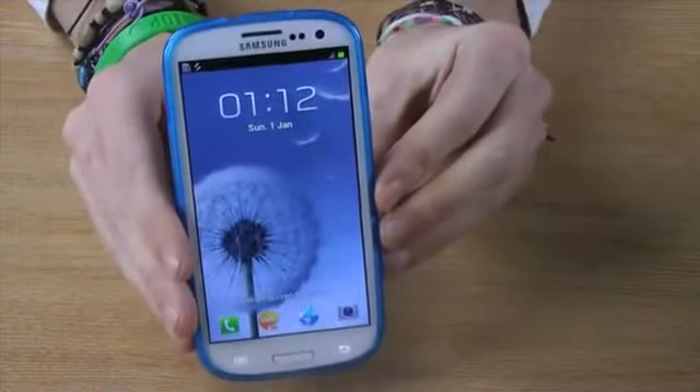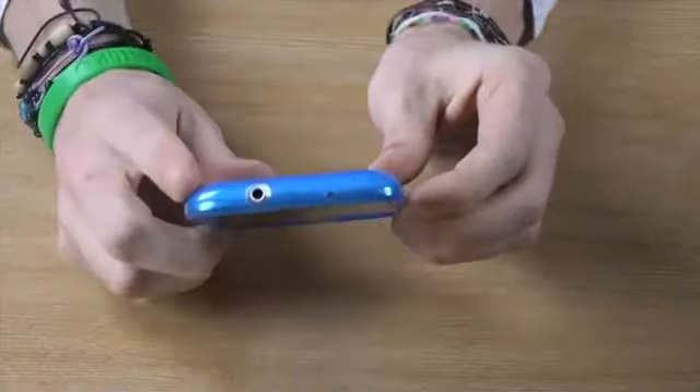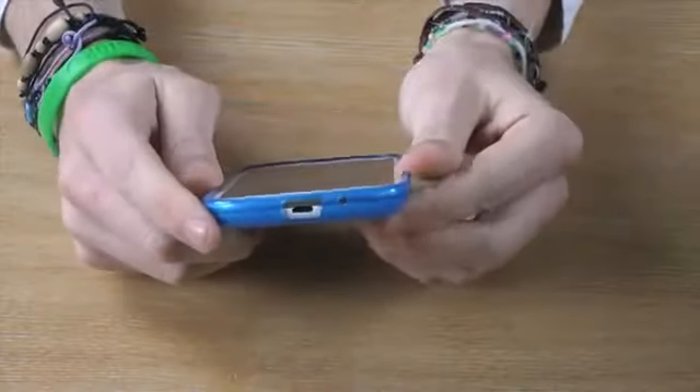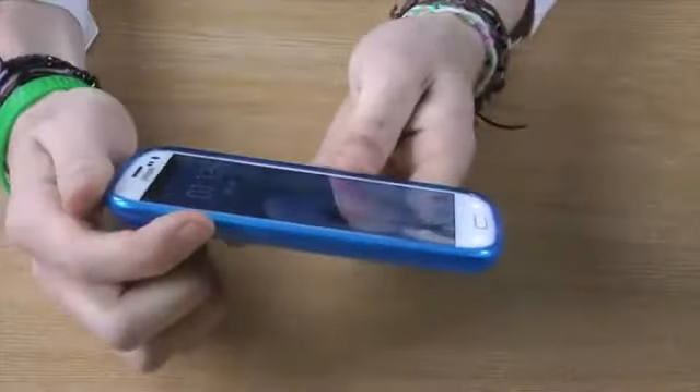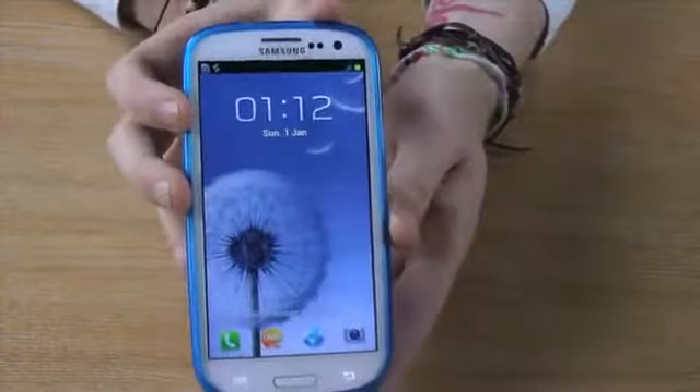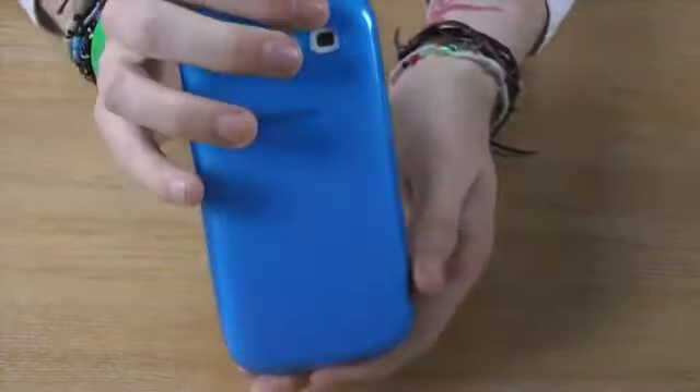It also provides access to all the ports such as the headphone socket, the charger port, and all of the side buttons as well. So you don't have to keep on removing the phone from the case when you need to use it.